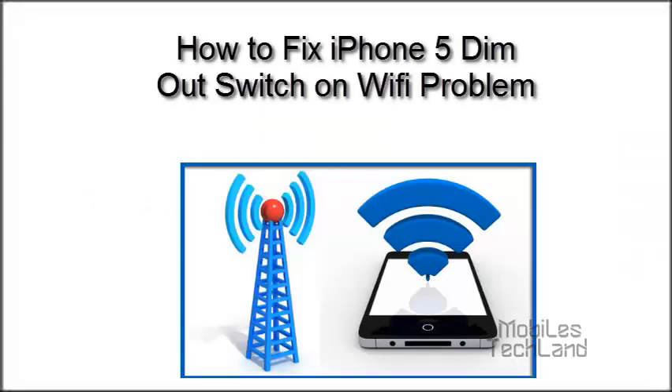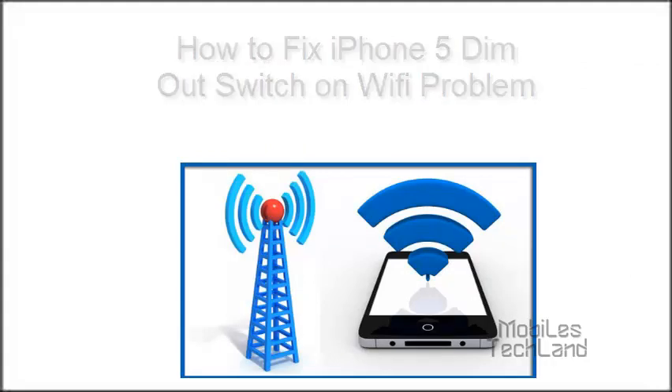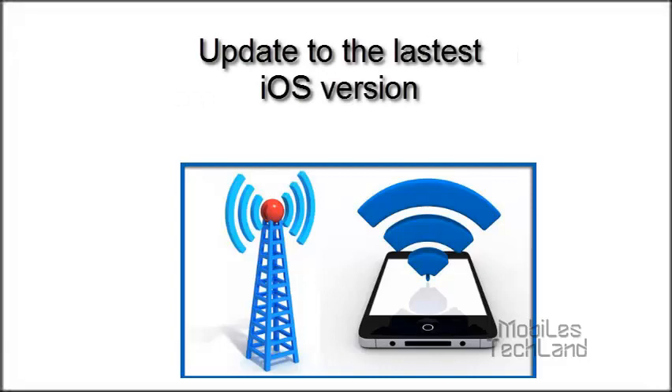Now let's take a look at how to fix the iPhone 5's dim out switch on Wi-Fi problem. Updating to the latest iOS version can be a fix to the disabled iPhone 5's switch on Wi-Fi issue. But if you are against upgrading, you can follow the solution below.